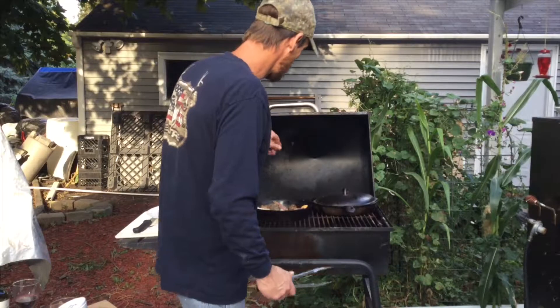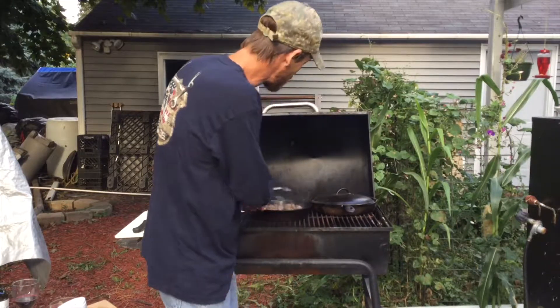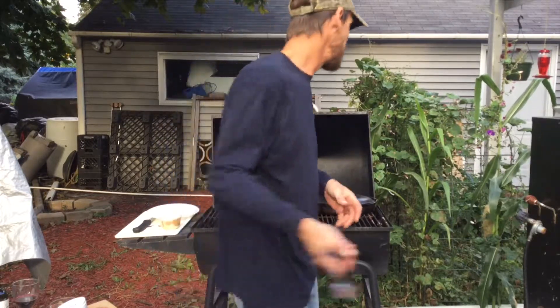I'm just going to let it simmer for a couple of minutes. Once it's been simmering just a couple of minutes, getting all those nice dried mushrooms reconstituted back to where they should be, I'm going to go ahead and plate this up.